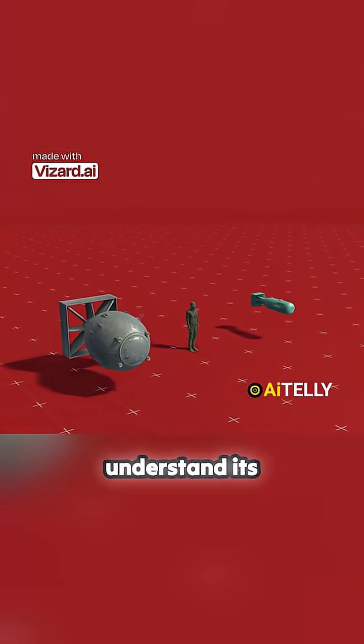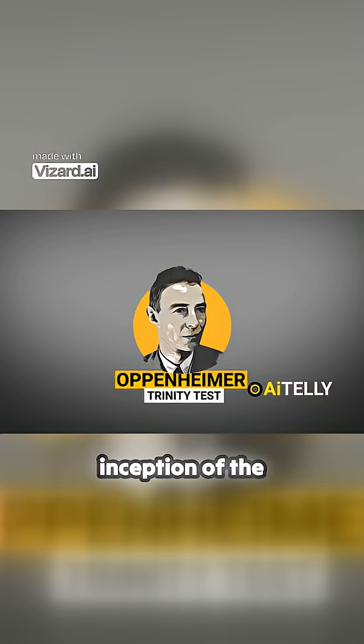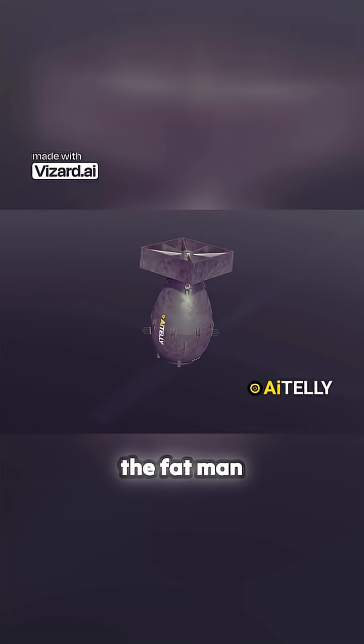Comparing this to a person will help you understand its size. Oppenheimer's Trinity test marked the inception of the implosion-designed plutonium bomb, eventually leading to the detonation of the Fat Man atomic weapon.